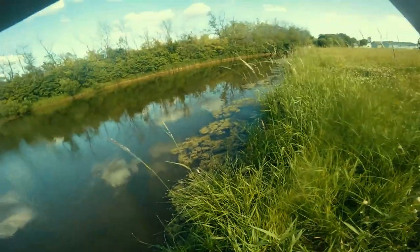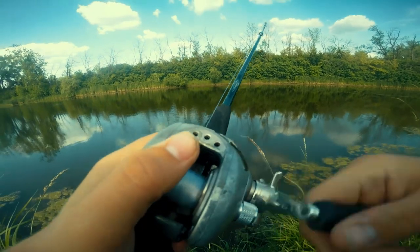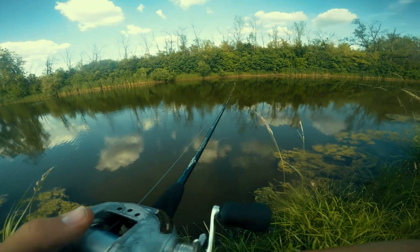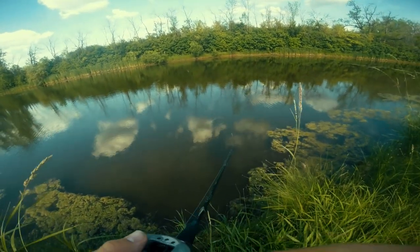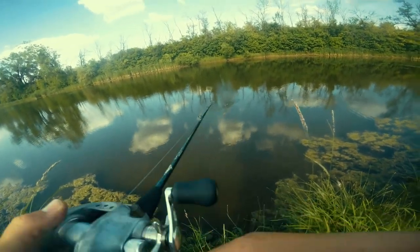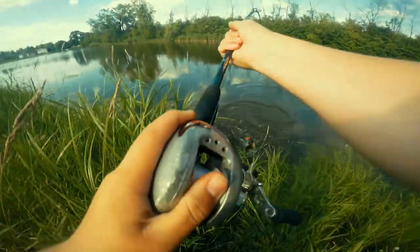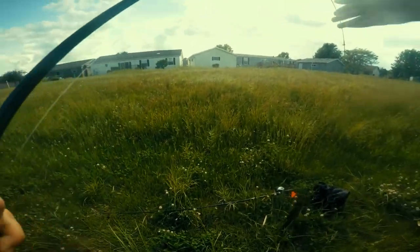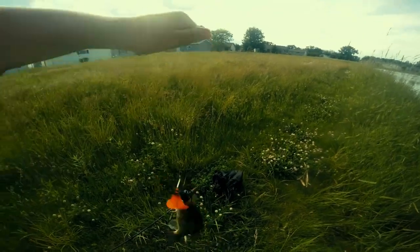What's your favorite way to catch fish? Feel free to comment that down below. Do you like topwater? Catching them on the bottom? Crankbaits or chatterbaits? I also like — oh, he followed me up! These fish are crazy!